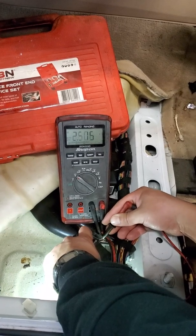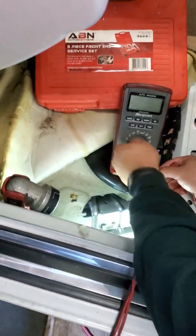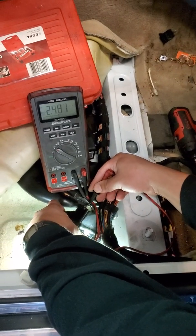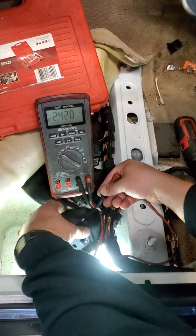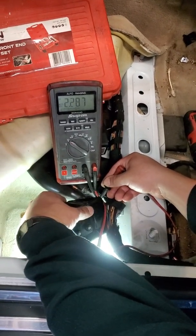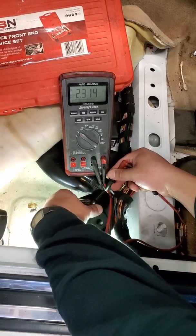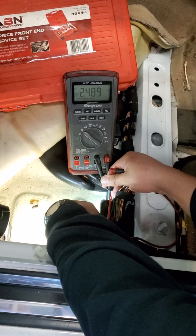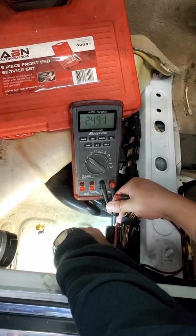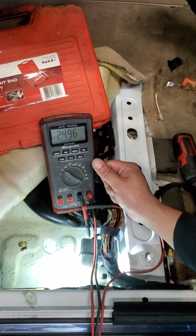Back probing at the black and yellow signal wire, and moving the sensor around — you can see the voltage going from about one volt to two volts. I'm simulating the car making a turn or detecting body roll and sway. That fluctuation is normal; it should do that. At stationary, properly mounted with the four 10-millimeter bolts, you should see 2.5 volts. The old sensor was not doing this — it was an intermittent fault causing the traction light to come on and the ABS to pulsate the wheels.